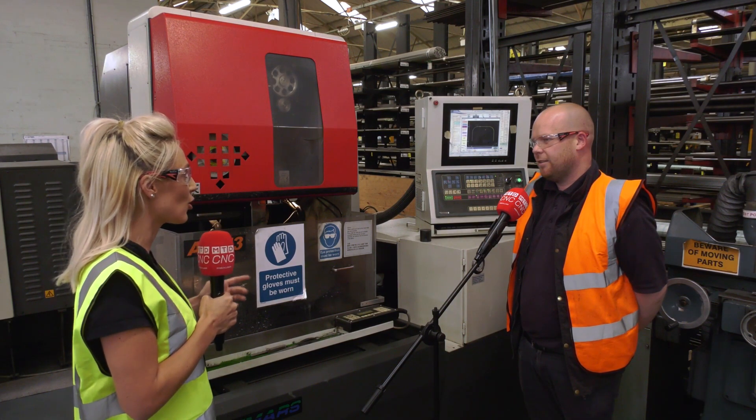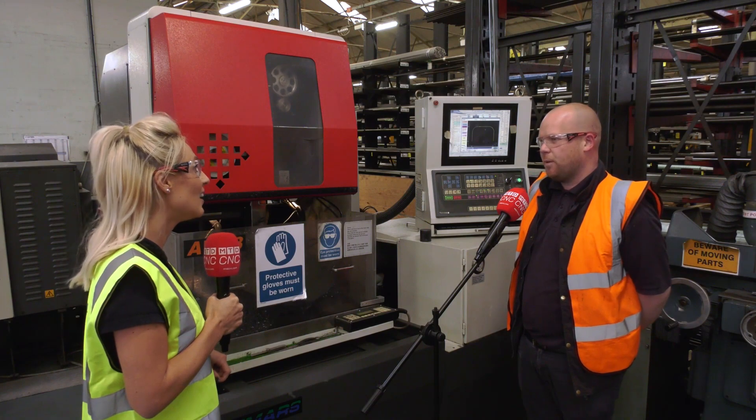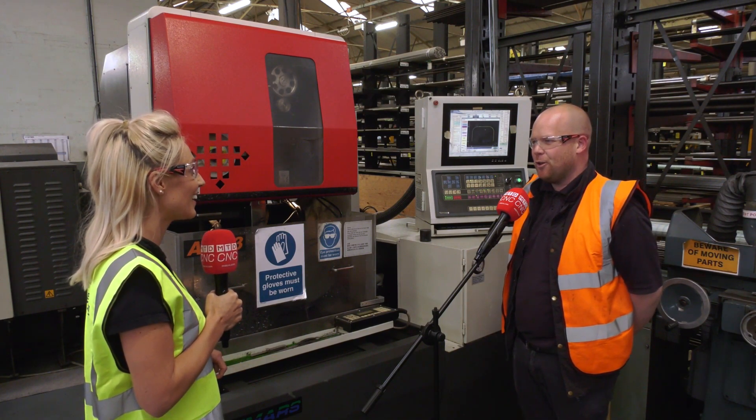So overall, is it making your life better and why? It's a good machine, it's easy to set up and it can be left on its own once it's running, so you can carry on doing other jobs.